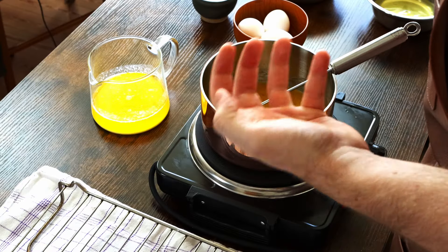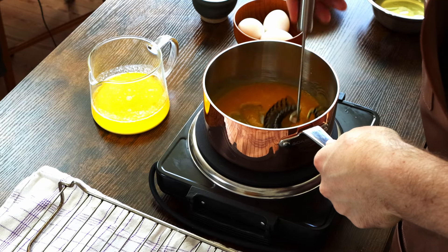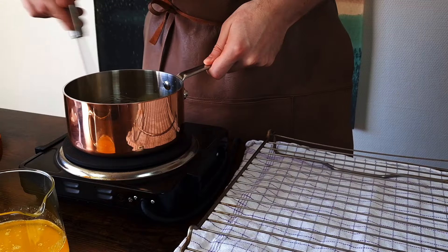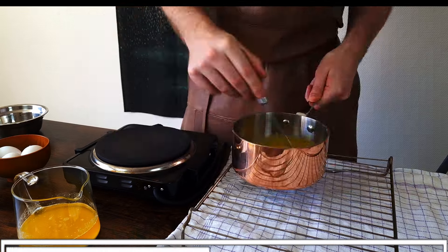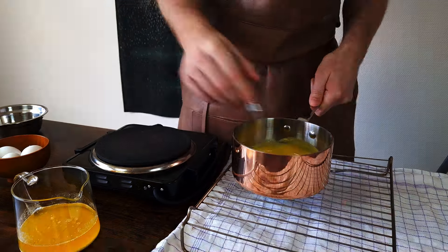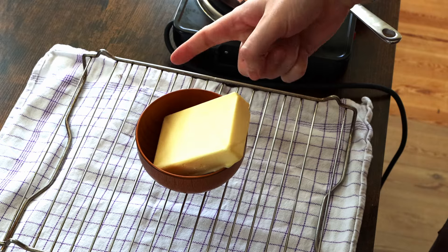What we're trying to achieve with this technique is to get a gentle and consistent heat throughout the pot, continuously whisking the contents, slowly bringing the yolks up in temperature. Notice as they heat up, the mixture will start to thicken. Once they reach a thickened creamy consistency like this, begin to add your melted butter.